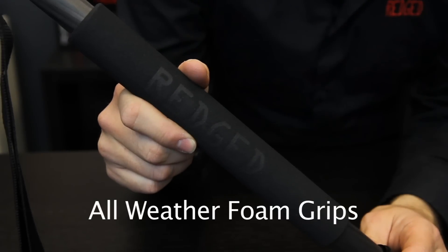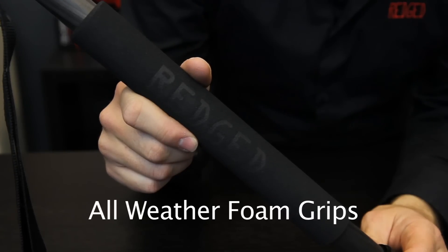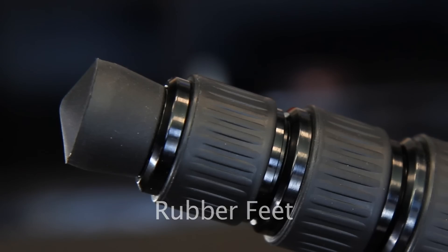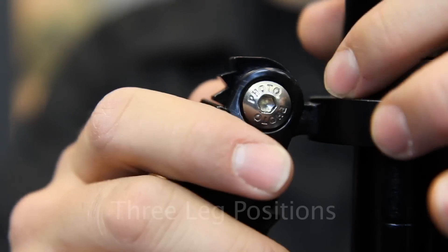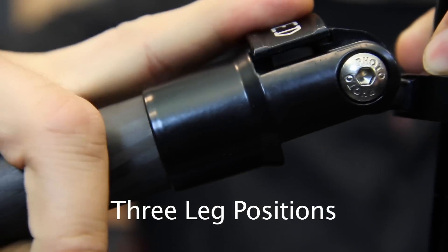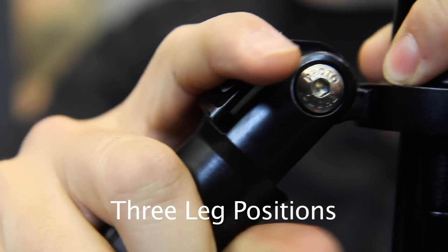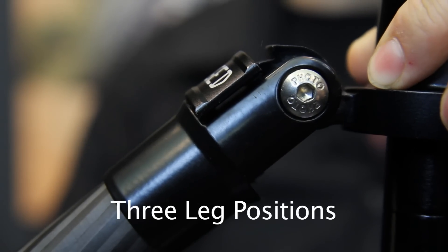Luxurious all-weather foam grips cover the legs for easy handling and convenience at lower temperatures. Universal rubber feet are suitable for many surfaces. Besides the normal leg position, the tripod offers an extra-low position for low viewpoints and ground level macro subjects, and a middle position for tabletop photography and macro photography.